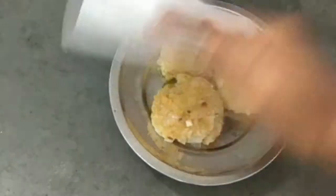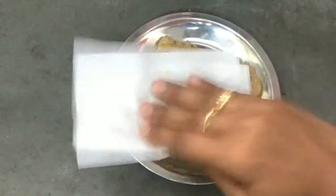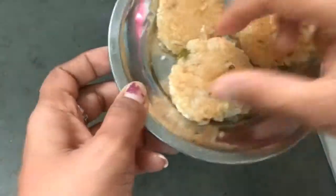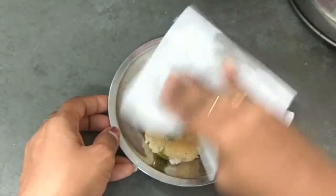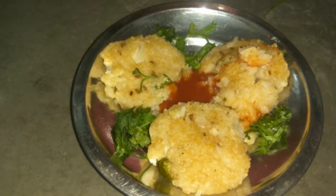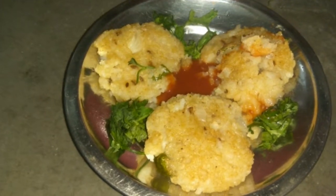I will remove the oil from the cooker. Bye bye.